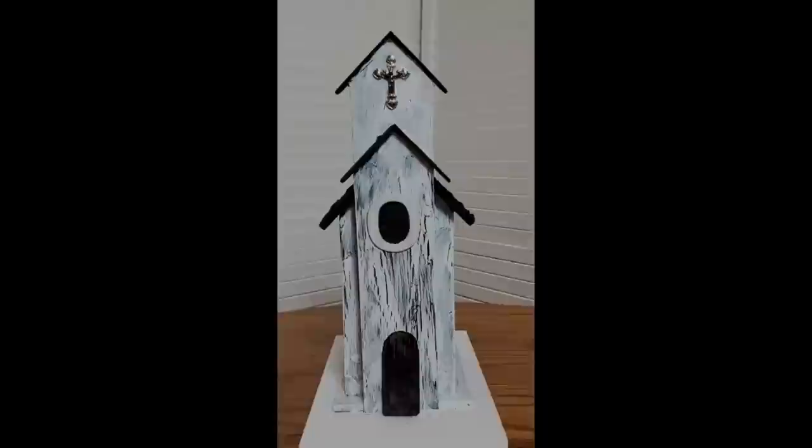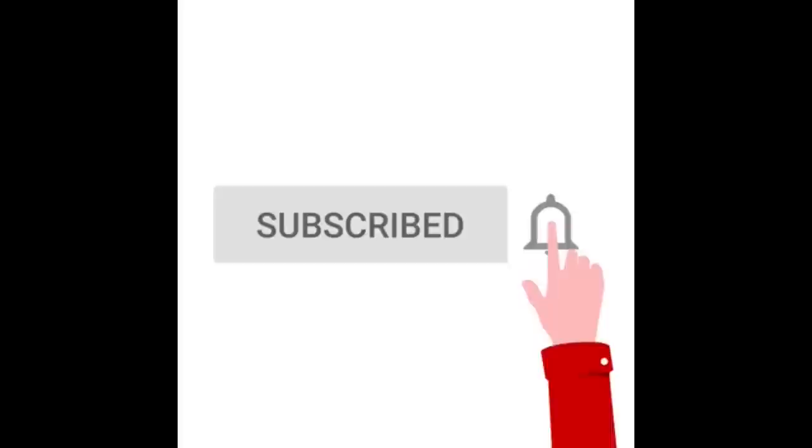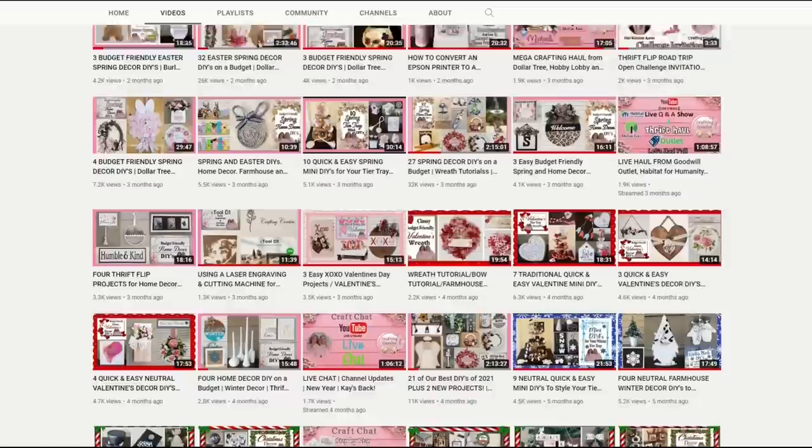Thank you for stopping by our channel today. If you are new here, we hope that you will subscribe by clicking on the little button below. Make sure you ring the bell so you will be notified every time we upload new content. We upload new videos each week offering a variety of DIYs, Trash to Treasure projects, and tips, tricks, and hacks. We just know you'll find something you like with Crafting Cousins.